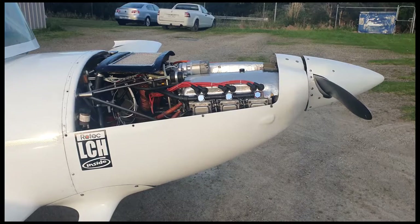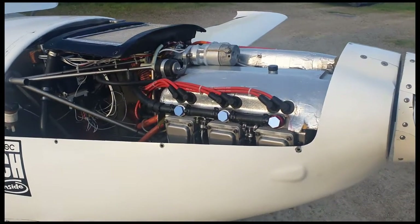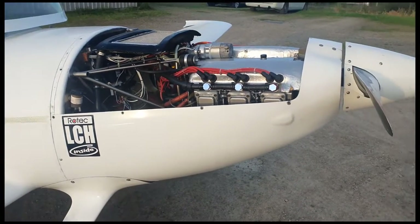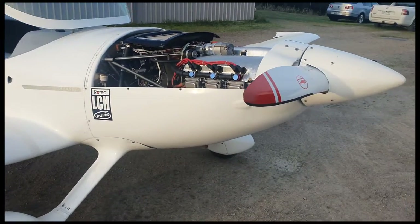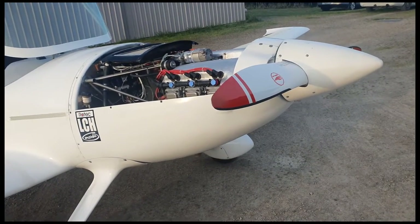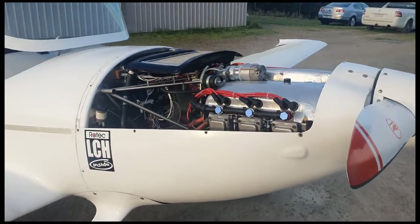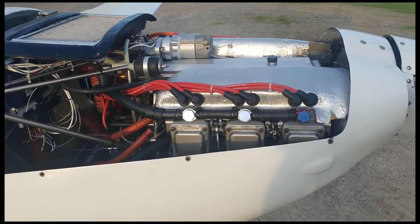All right, I just thought I'd do a bit of a follow-up video here. The audio on my Samsung phone is really terrible — I don't know why it's chopping out so much — so I'll just do a voiceover. This is a general overview of the latest LCH installation we did here at Rotek for this particular customer. I'm pretty happy with it — it came up really well. I'll go through and look at some of the details and features that went into this installation.